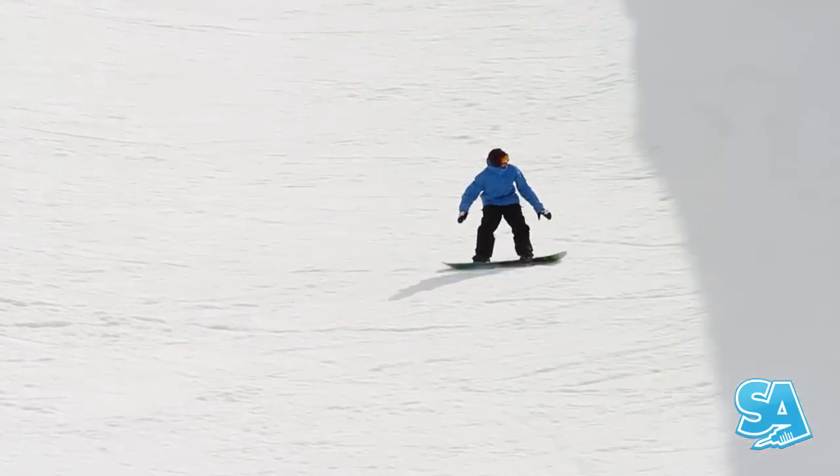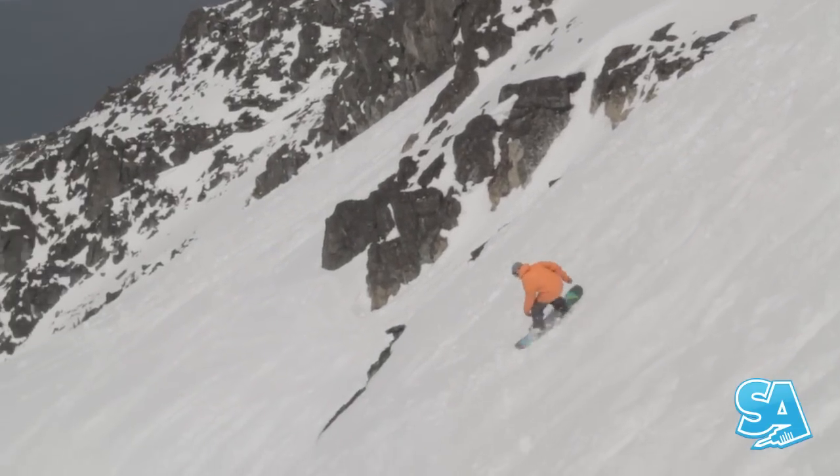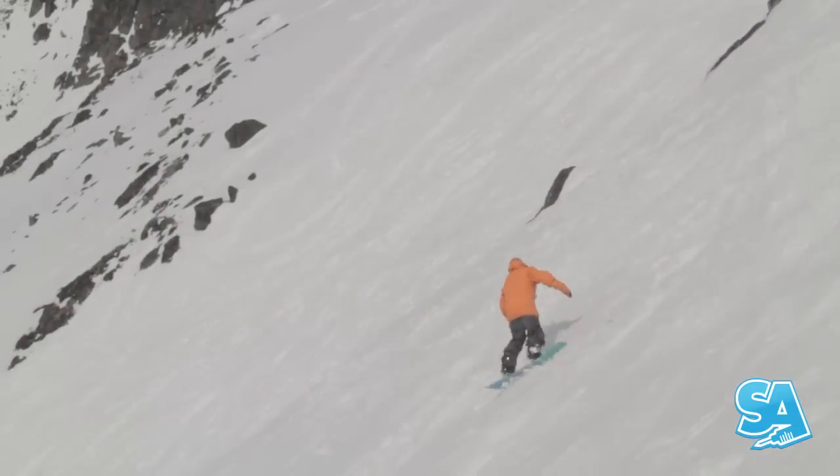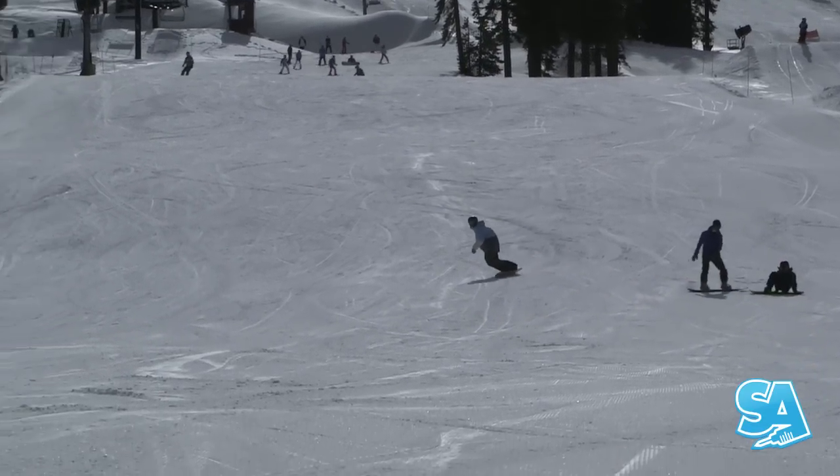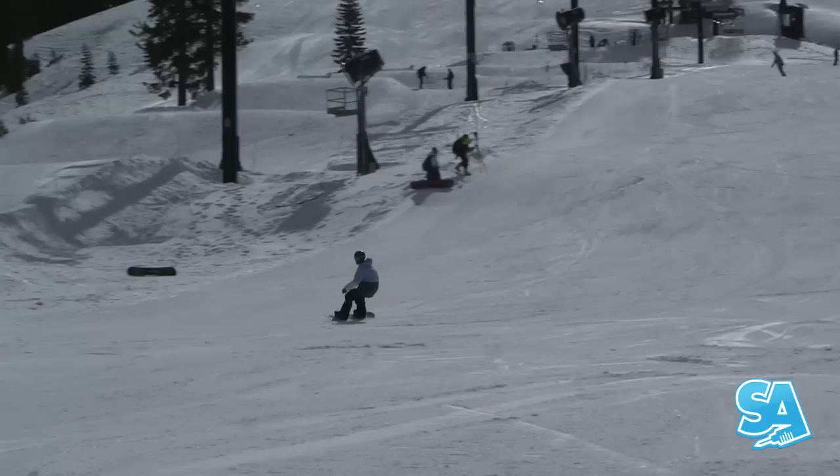Carving is not something you do over the whole resort. In my own snowboarding, I'm sliding turns roughly 90% of the time and carving maybe 10%. The following steps will help you when learning to carve.